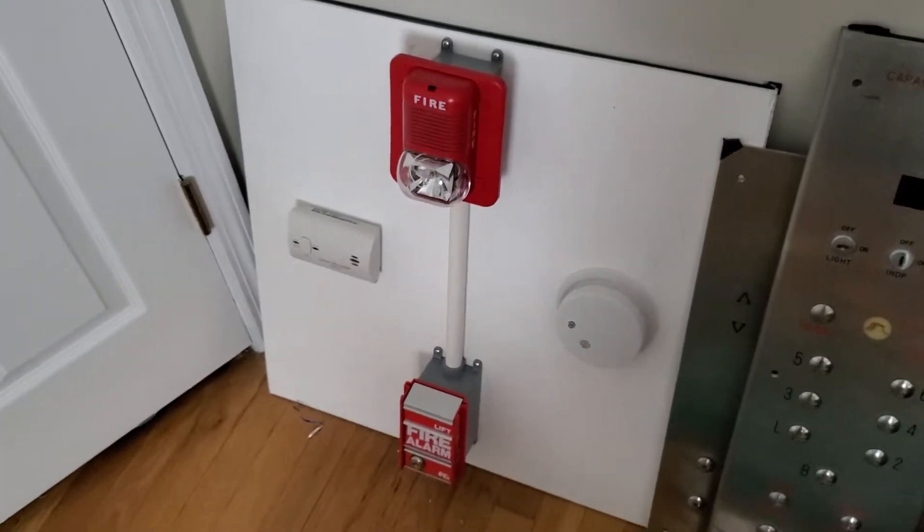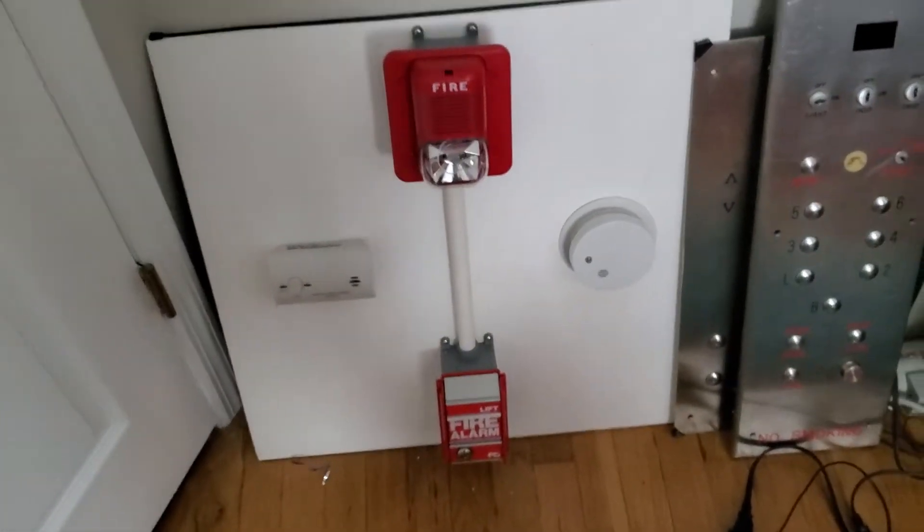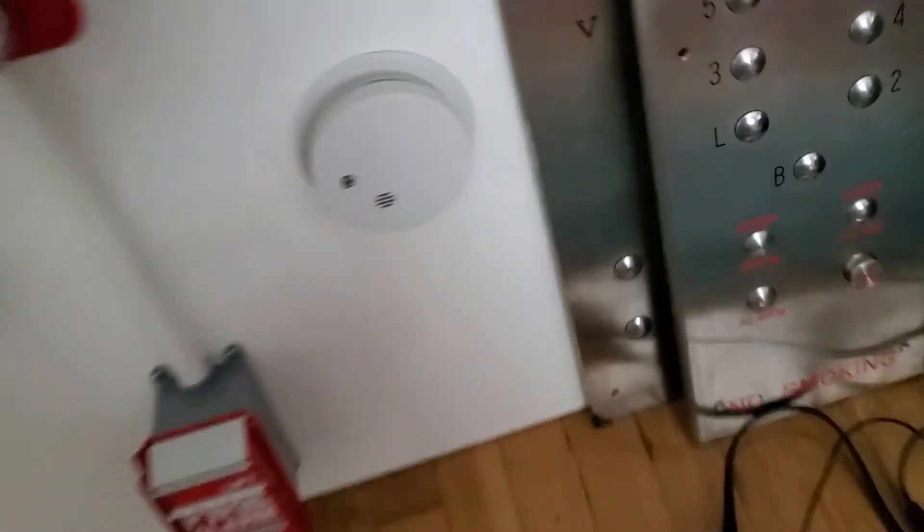Hey everybody, welcome to another system test video of the FireLong demo board. Today we have some new devices. Let's turn this on and let me get my keys.